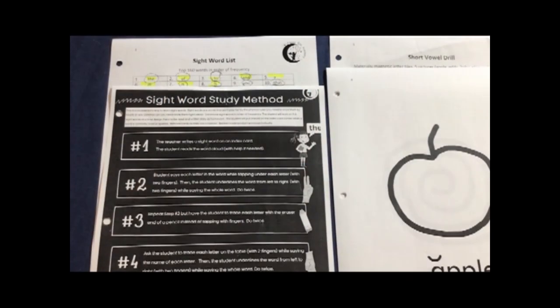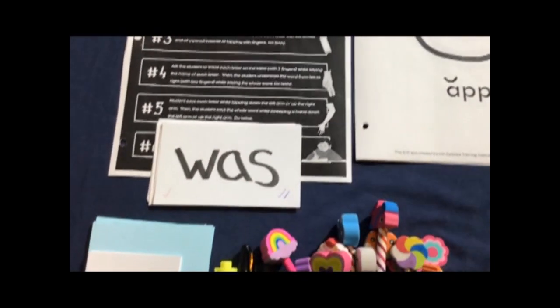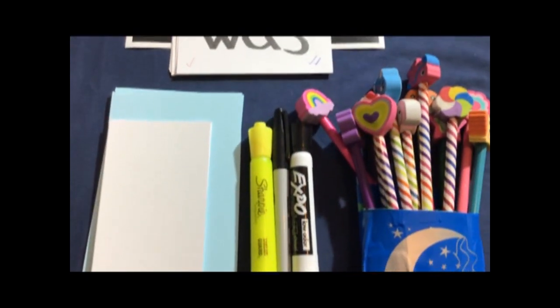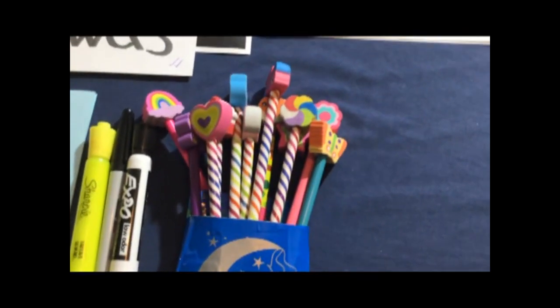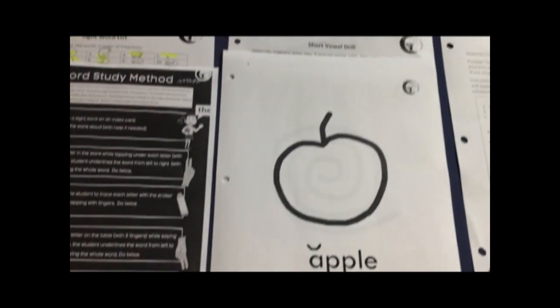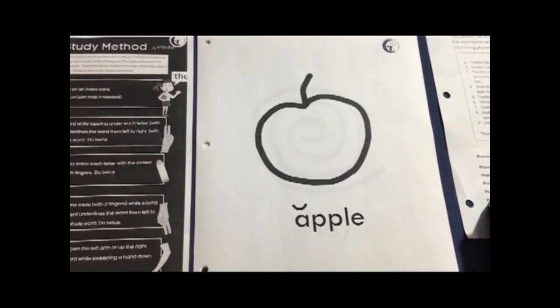Let's set up the table. You'll need your top 160 sight word list and the sight word study method instruction sheet, plus the card pack on which the student is currently working, some blank cards, a highlighter and some markers, and some pencils for the student. For the short vowel drill you'll need the teacher instruction sheet and the keyword pictures, plus the keyword sentence.